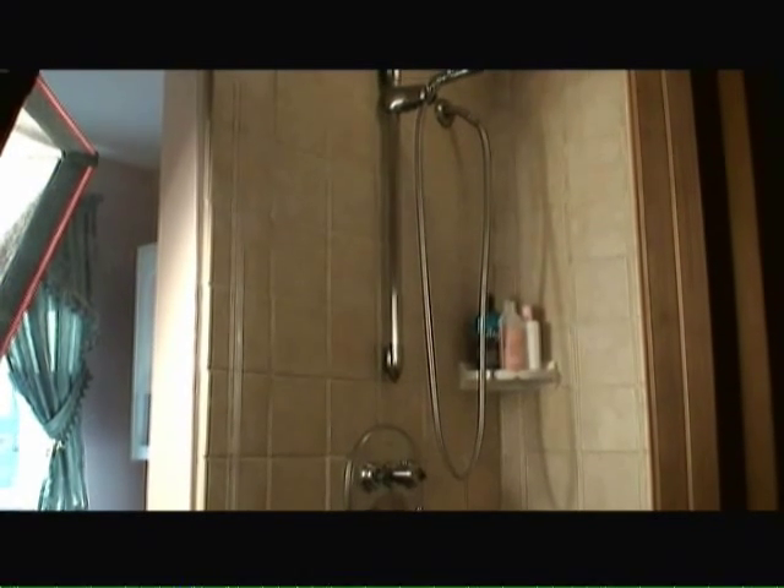Once that was all done, I installed a mortar shower pan, then reinstalled cement backer board and then retiled the entire shower.